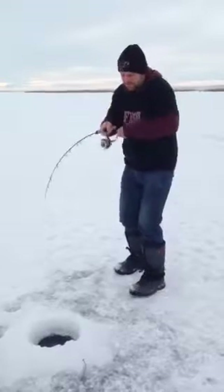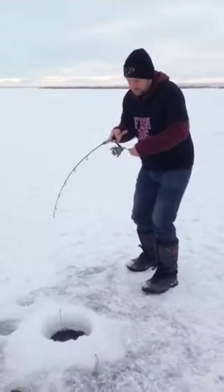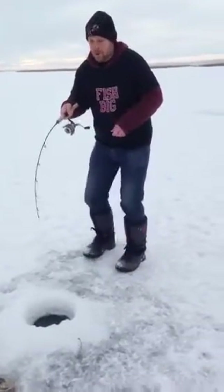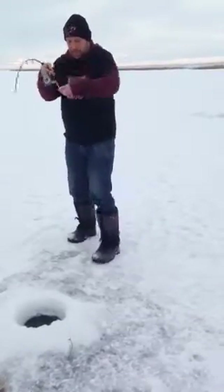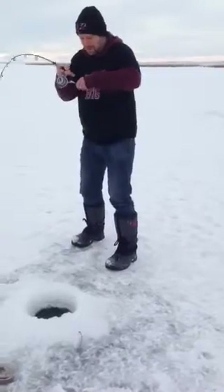He's got a bit of weight. I don't know if he's real big. Oh, he's a nice one! Holy moly! Keep him, James, keep him. This is a big fish.